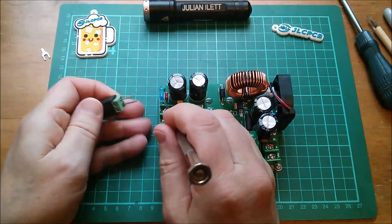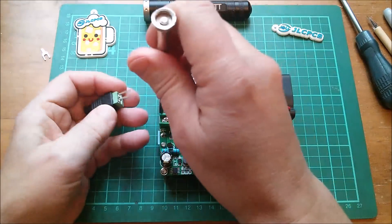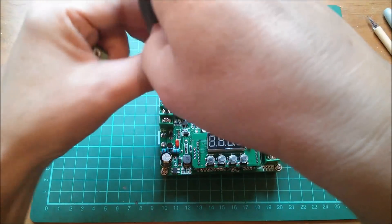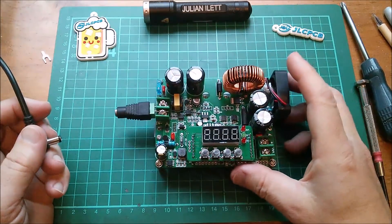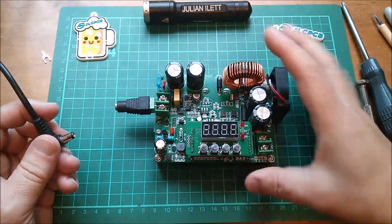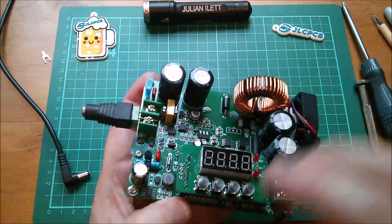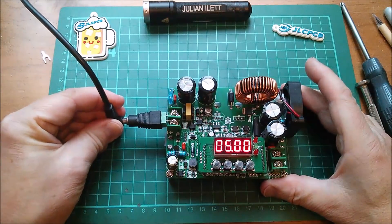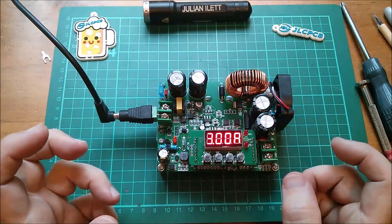Positive at the top and negative at the bottom. Now I'm not going to be using its full potential here because the main interesting feature of this one is the high voltage on the input. Interestingly there's a transformer there — I wonder if that's something to do with how they get the input side to take such a high voltage. Let's plug it in and see if it works. Okay, so they've got it set at 5 volts, 3 amps at the moment.